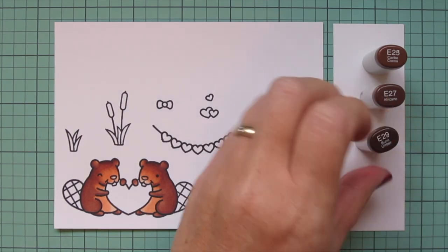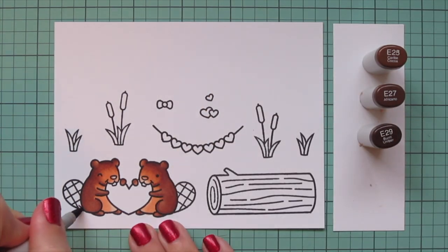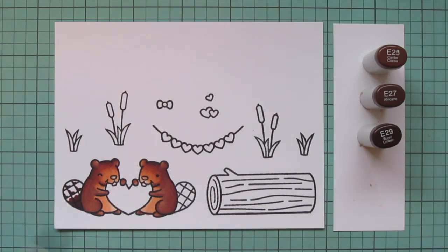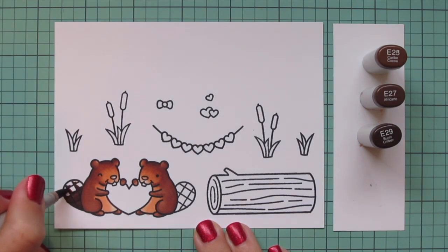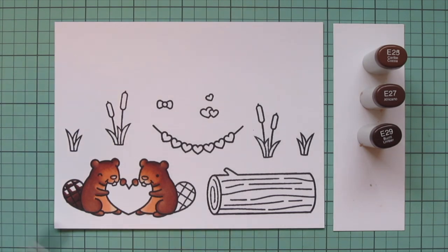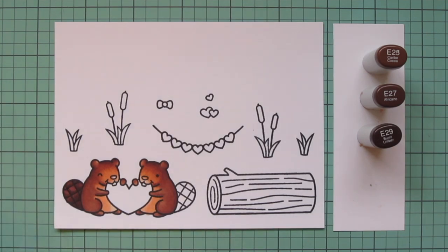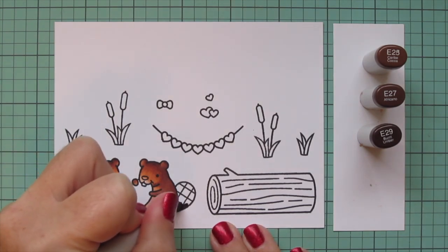For the tails I'm going to keep the E25 and add in E27 and E29. I'll put a good amount of that E29 down at the lower part of the tail where the body is casting a shadow on it. Then I'm going to do almost like a little L shape in each of those little squares to give a bit of texture to that grid pattern on the tail, then blend that out with the E27 and fill in with the E25.